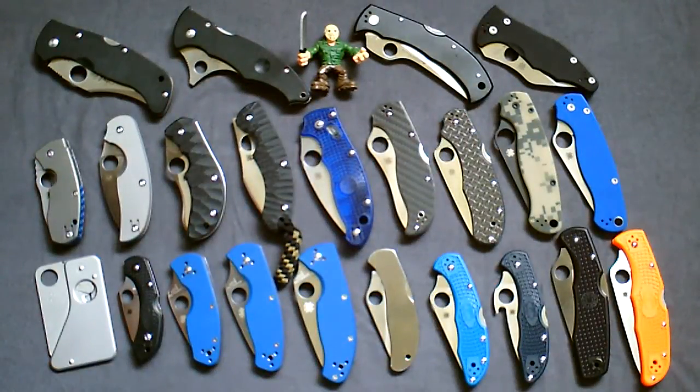Hey there YouTube, this is Paul. Finally got around to making my first video to share on my channel. I was thinking about something else for my first video, basically a thank you to the knife EDC community, but I saw smoke eater 908's Spyderco collection where he requested a video response, so I thought this is a perfect video to get my feet wet.